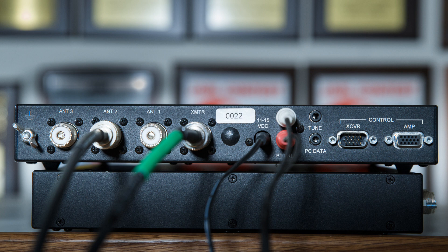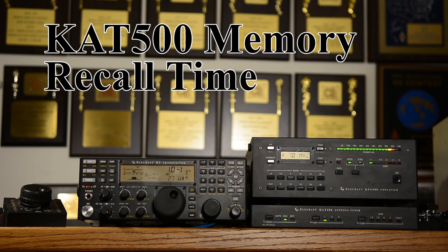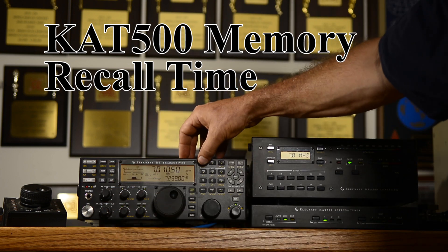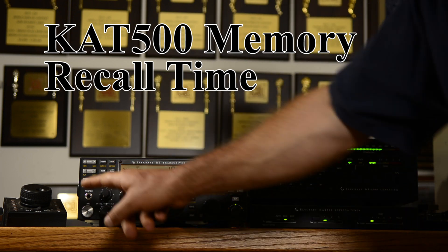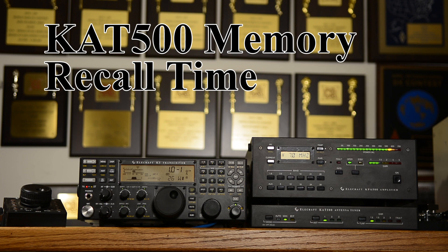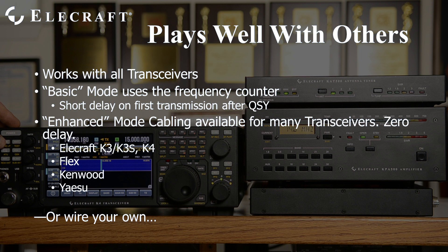Let's look at the KAT500 operating in basic mode so you get a feel for the amount of time this takes. For example, here we are at the bottom of 40 meters. Everything's working fine. We QSY to the high end of the phone band, and the tuner — the amplifier doesn't have to switch — but the tuner has to find new settings, so there is a slight delay. While that wasn't very long, if you implement enhanced mode and inform the tuner that you've QSY'd before you transmit, there's no delay at all.